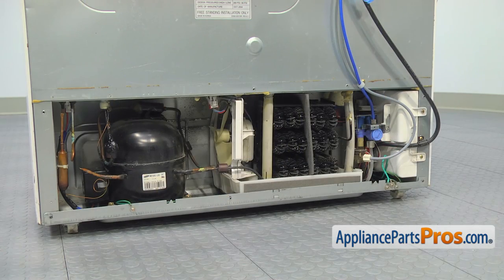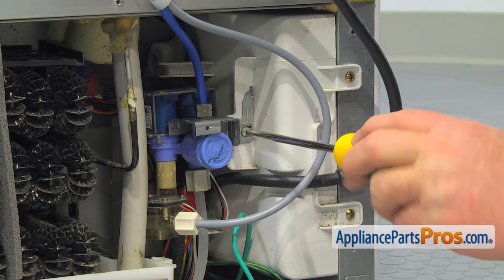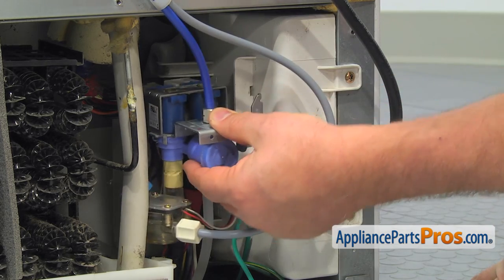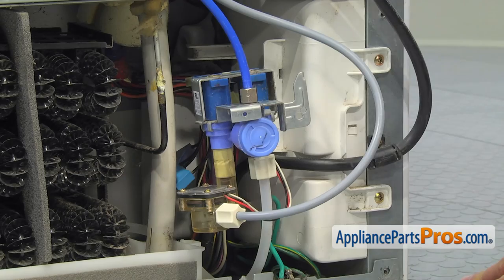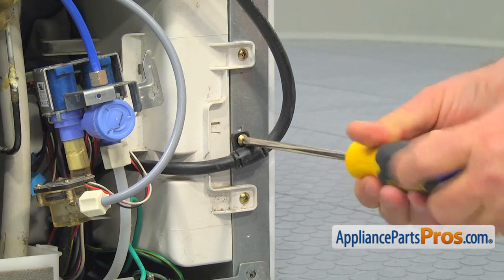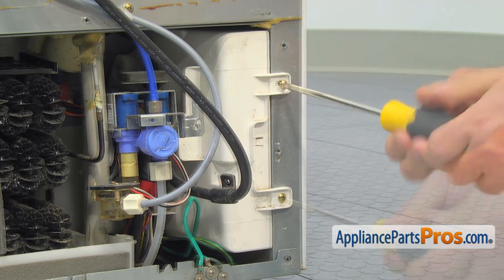The capacitor is located inside of this white box together with the main control board. Remove this Phillips screw and pull out the water valve assembly and put it aside. Take out the Phillips screw and push the power cord aside. Then remove the two Phillips screws and slide the control board box out.